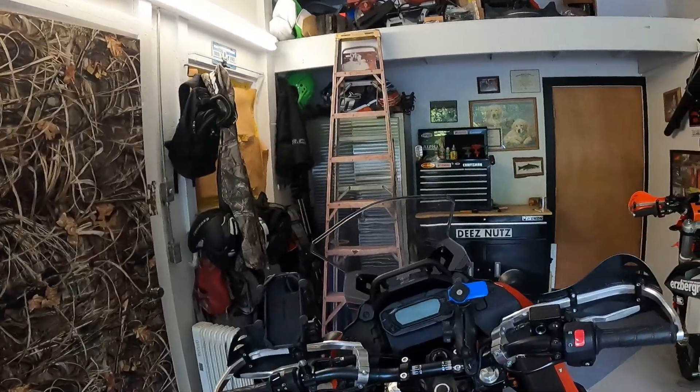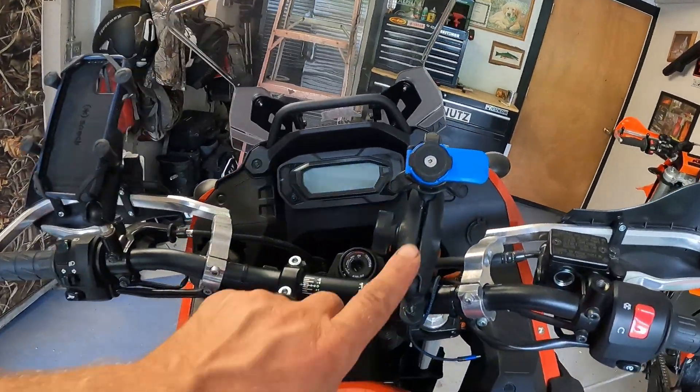Today I'm going to do a quick comparison between the RAM Mount X-Grip phone mount and the Quad Lock. I have them both here on the KLR 650, both mounted up. I'm going to show you what they look like, go over the pricing, and give you a little overview.